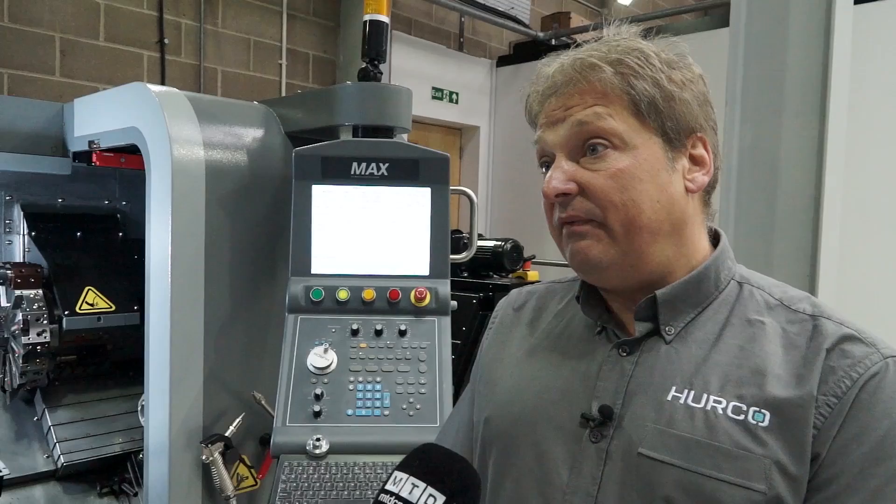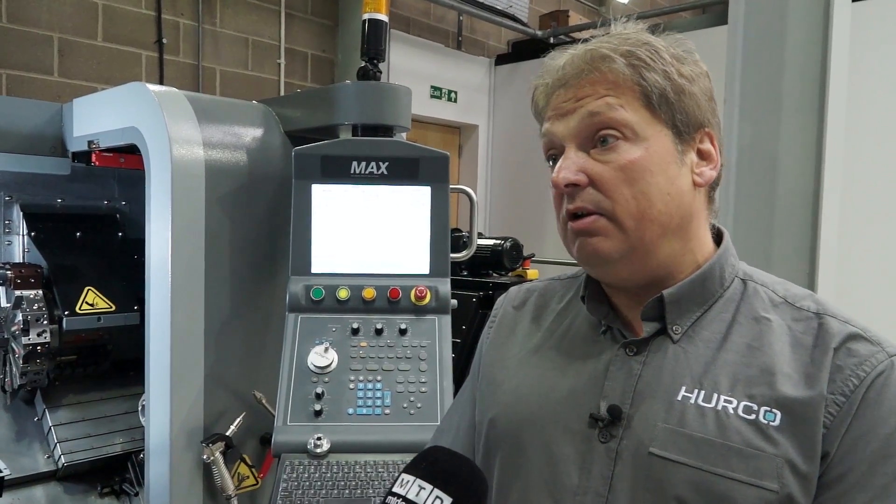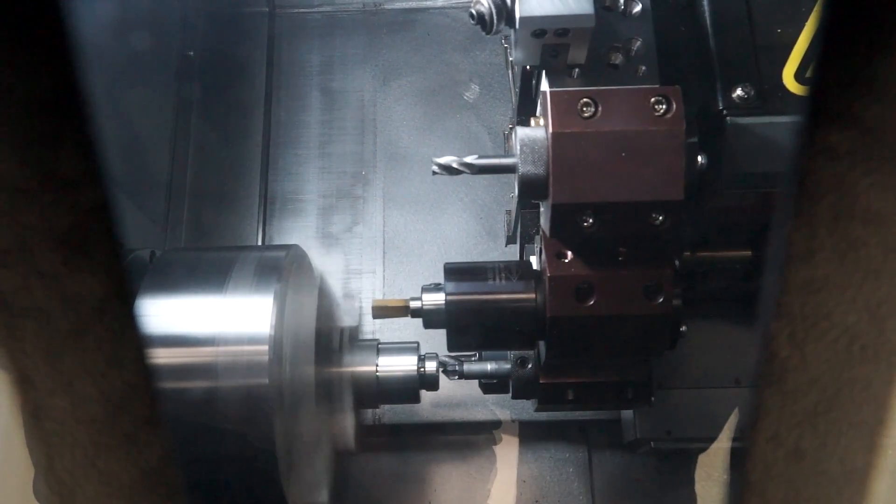Filtration? We can have filtration on the coolant, yes. It comes with a set of hard jaws but you can also put in soft jaws to machine up to your specific requirements.